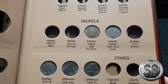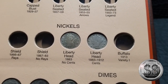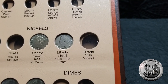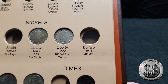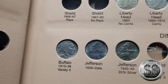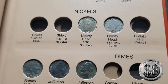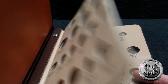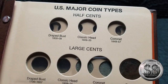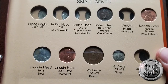We got them into the book. There's that Liberty Head 1883 no cents, right next to the Liberty Head that does say cents. We do not have the Buffalo 1913 variety one yet — obviously got a regular Buffalo variety two. The Jefferson to date, and we got that War Nickel in there. So just five holes filled this time. There's the first page that we've been working on — a lot of holes in that one yet. This is going to take some time, but you do it a little by little and you'll be amazed how far you can get.